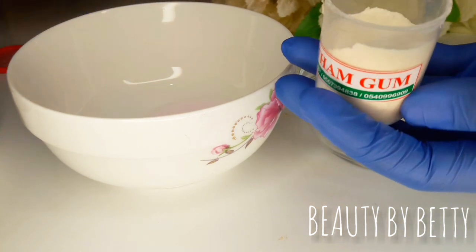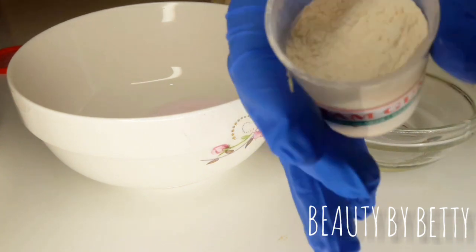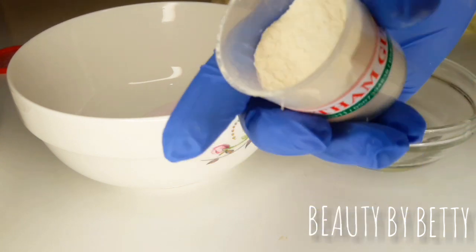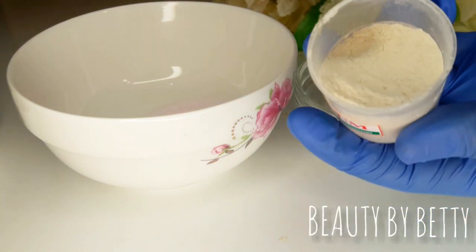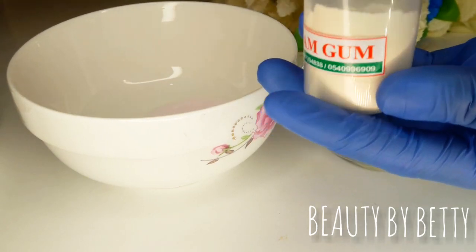Most of you said you tried it out. I've been getting questions in my DMs that you tried it out and then your shea butter separates from the oils — how can you stop that? So that is what inspired me to show you guys how you can use xanthan gum or even guar gum.